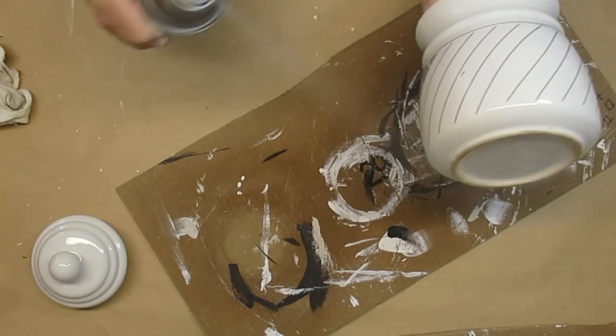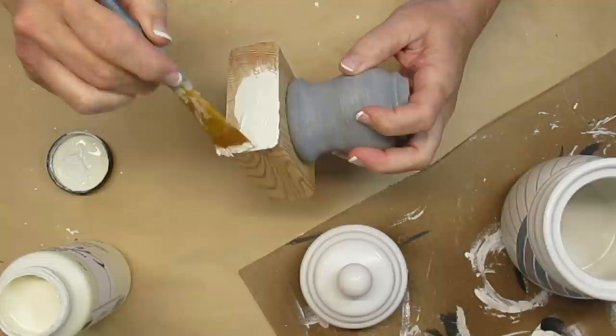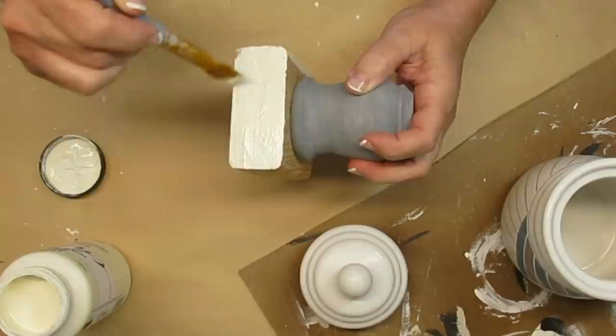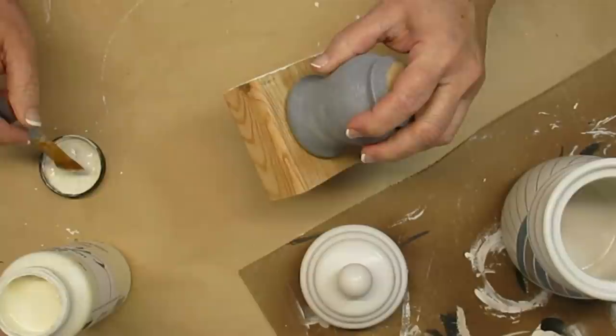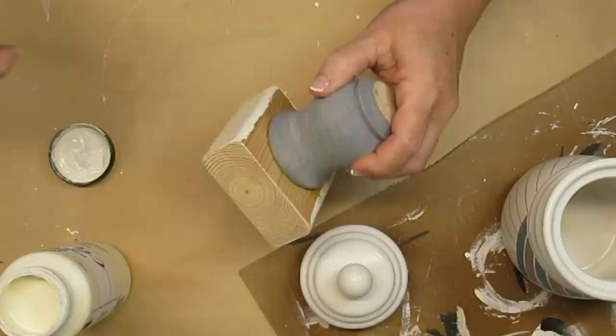I'll do the lid too. I purchased a new color of paint — this is the Folk Art Home Decor Chalk Paint in the color Sheepskin. It's a creamy white color, really pretty. I got it instead of another Chiffon Cream by Rust-Oleum, but I wanted to try something different and I really love the coverage of the Folk Art Home Decor Chalk Paint. I'll have those listed down in my description box if you're interested in giving those paints a try.